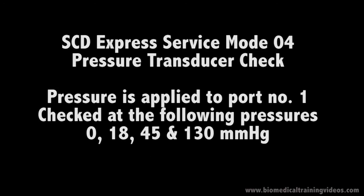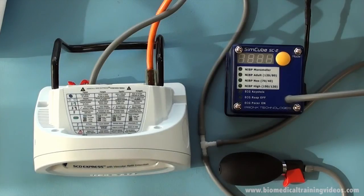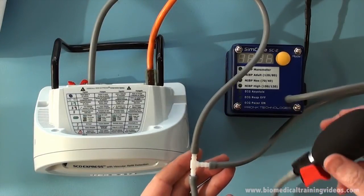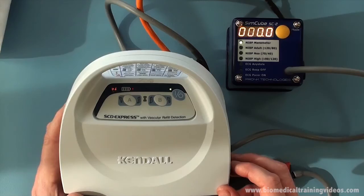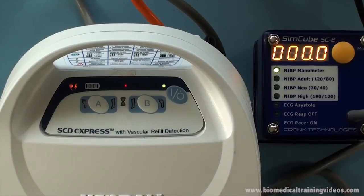Test mode 04 is the pressure calibration check. We apply pressure to the port connected to the pressure transducer internally. The test jig is simply a cable, T-piece, and something to generate pressure — I am using a bulb and a manometer to measure the pressure. It is a fairly simple setup procedure. We start the test and make sure there is no pressure in the circuit.